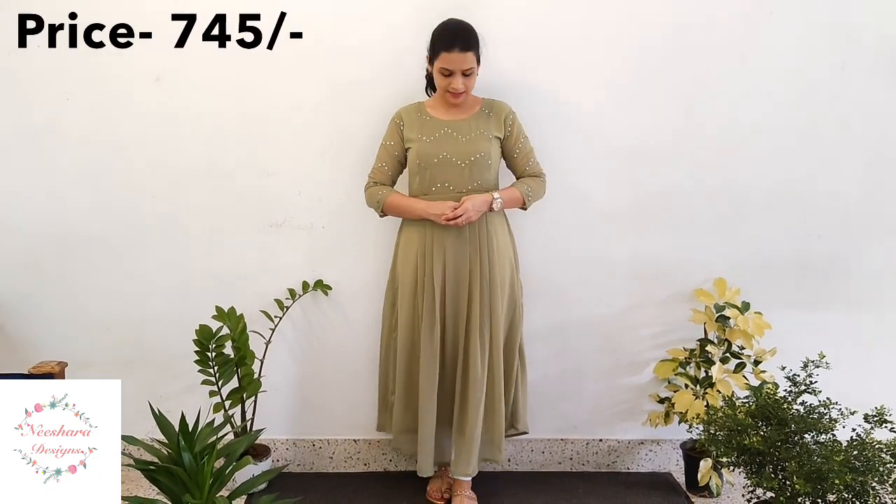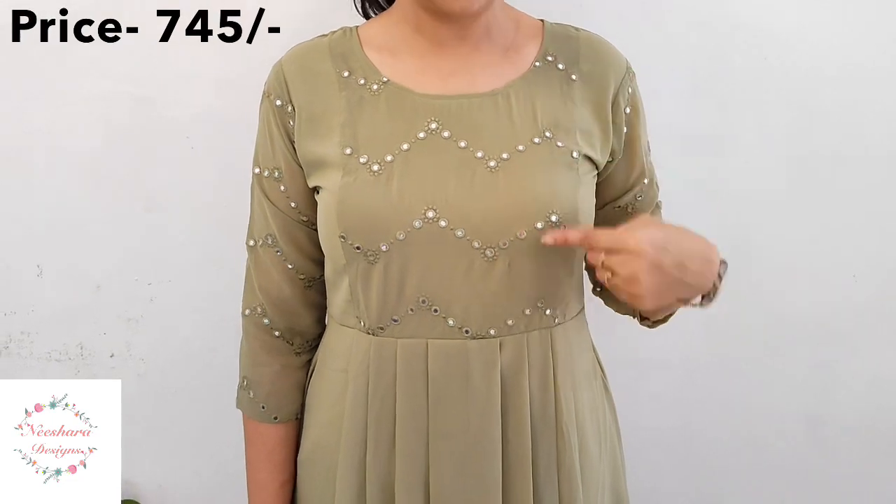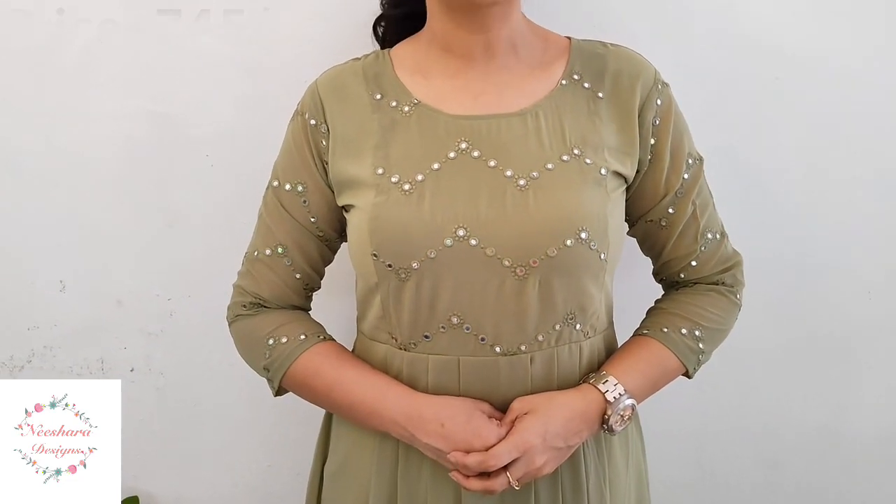The next combination is a pista green. It has foil work on the yoke and sleeves. The length is 45-46 inches. Size is medium to double XL. The embroidery work is foil work. This pista green combination is priced at ₹745.